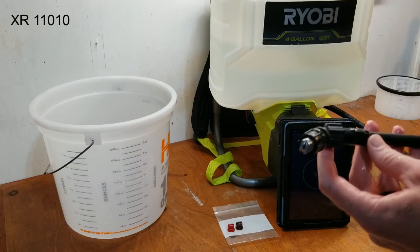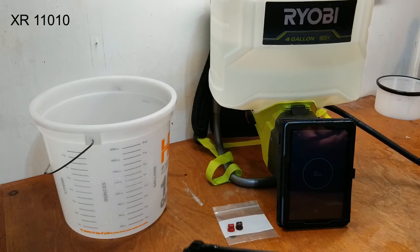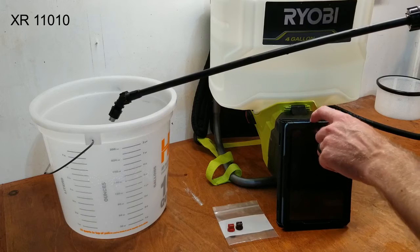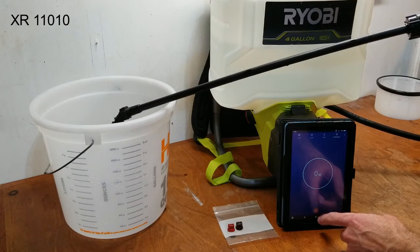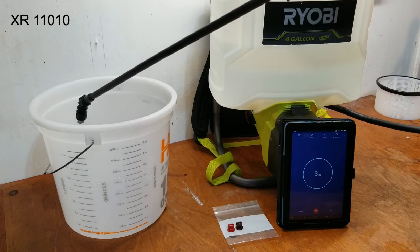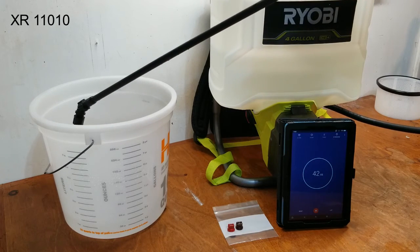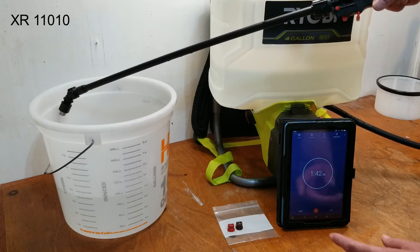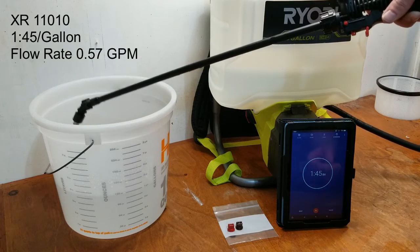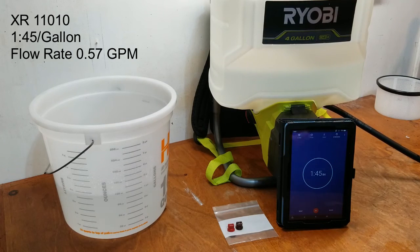Third nozzle is installed, water returned to the tank, timer's ready. And the final result: one minute and 45 seconds.